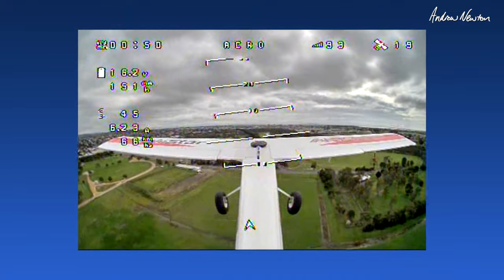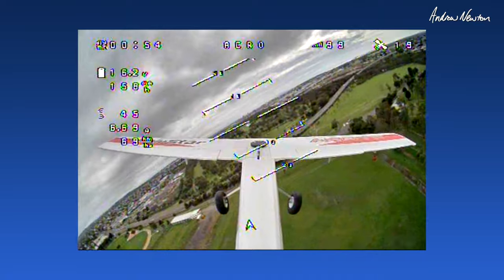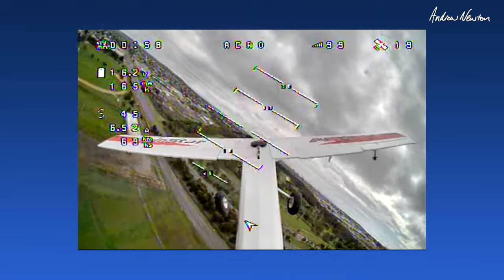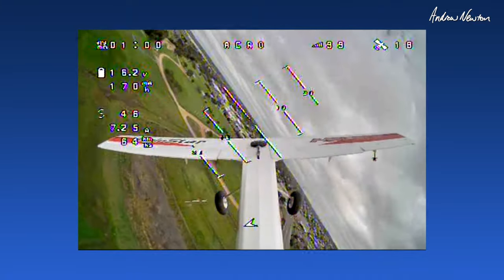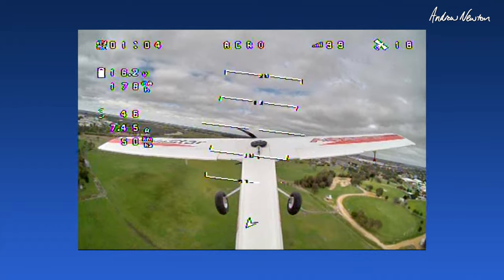Really nice OSD, and I'm sure there'll be more on-screen stuff available eventually. This is all sort of early days. Trying the flaps.